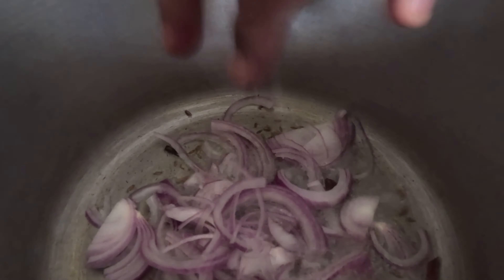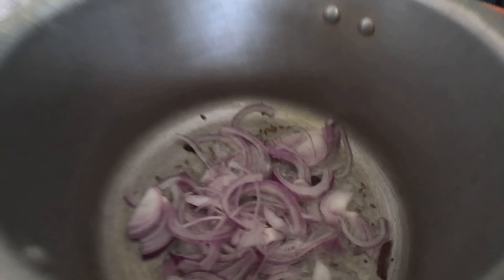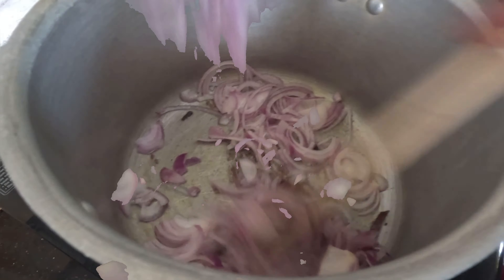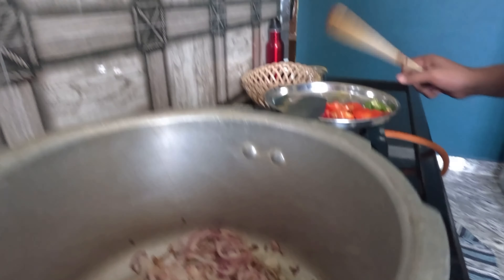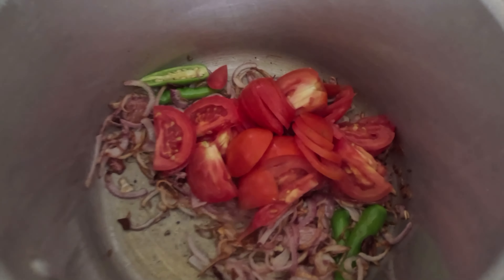First, we'll cook the chicken. We're starting to cook the chicken. We should take it from the other side.